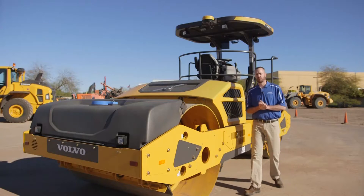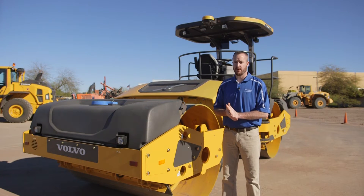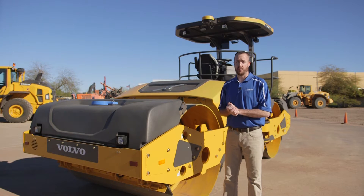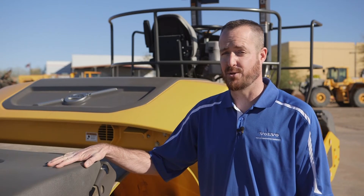By definition, an IC roller is equipped with GPS for global positioning, an accelerometer for collecting vibration data, temperature sensors for asphalt compactors, a color display for the operator, and an onboard computer for collecting the data for later analysis. We're going to begin by showing you all of these components on the DD120B that have turned it into an IC roller.